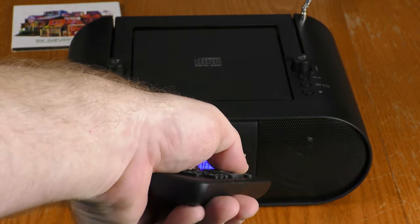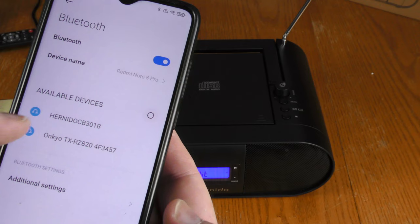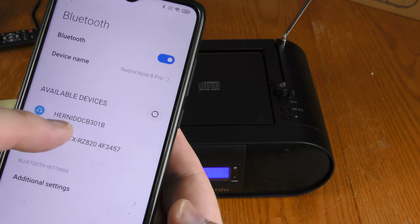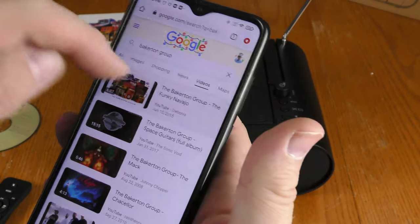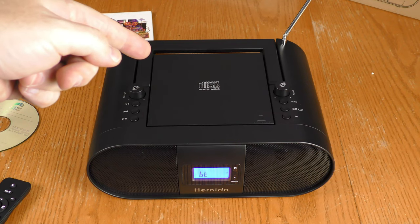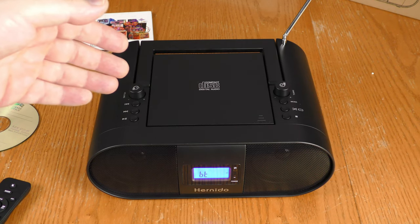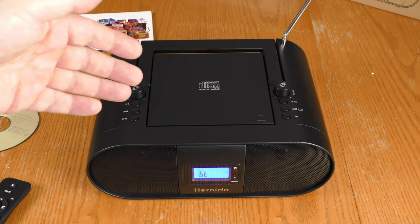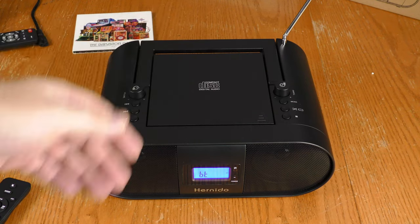The next mode is Bluetooth, showing 'BT' on the display, with a little noise to confirm Bluetooth is active. On your phone or other Bluetooth devices, this shows up as Hernito CB301B. The Hernito Boombox uses Bluetooth 5, which is the latest, and it sounds just fine — as good as a wired connection to me. No problem with the Bluetooth feature.